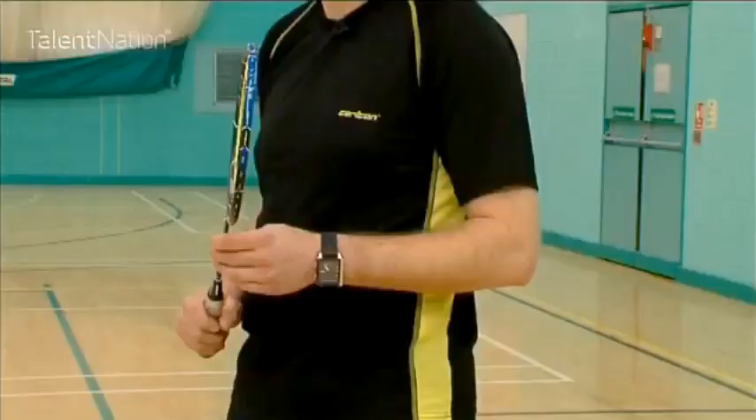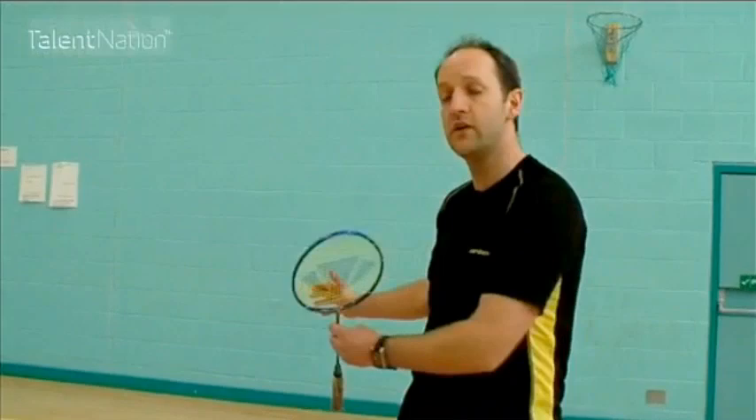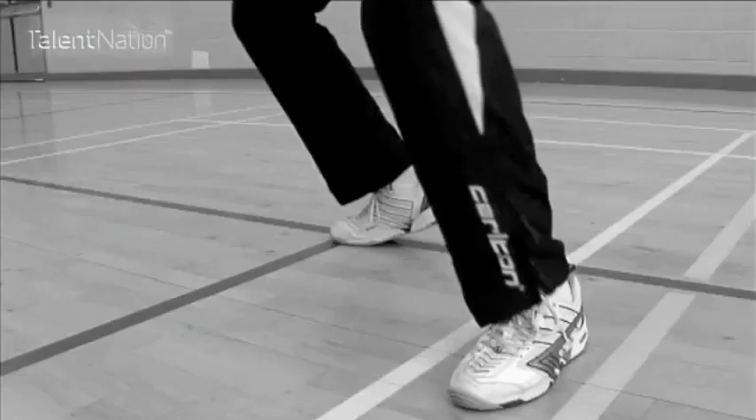I'm now going to have a look at the footwork techniques that are involved and also the overhead technique. There are two types of footwork that are involved with the rear right hand side of the court.